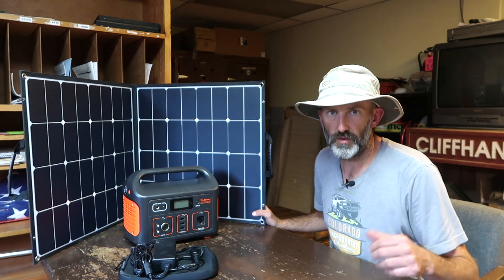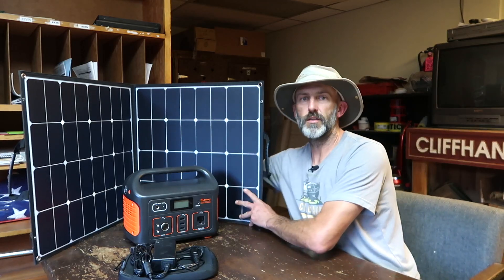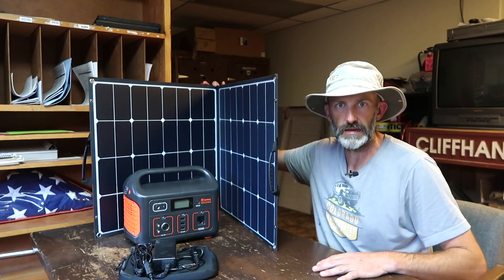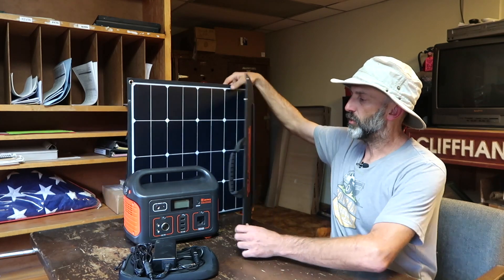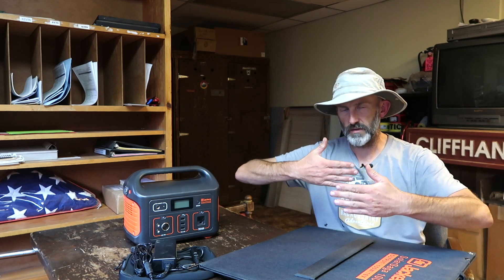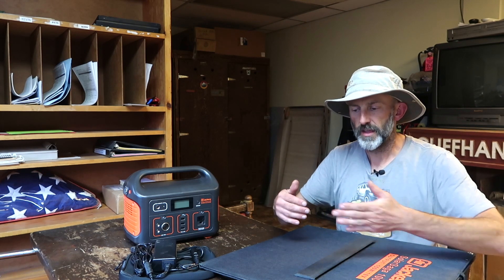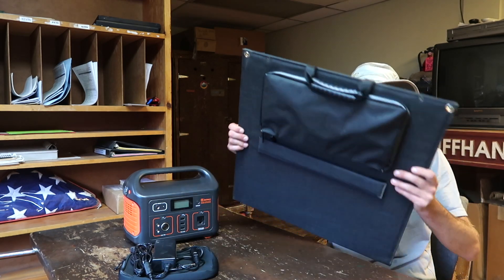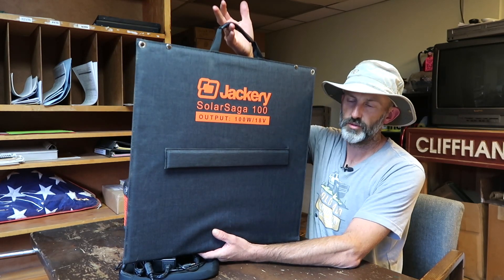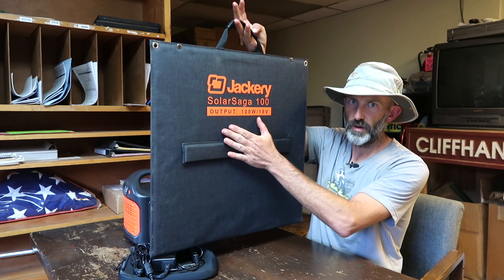If you recall from my earlier video, I'm redoing my back seat — I took all the seats out so it's bare metal back there. Once I build the platform, I want to create a slot along the back wall of the cab for this battery to slide into. It's got handles at the top so it's easy to pull out, and it'll sit nice and compact and out of the way.